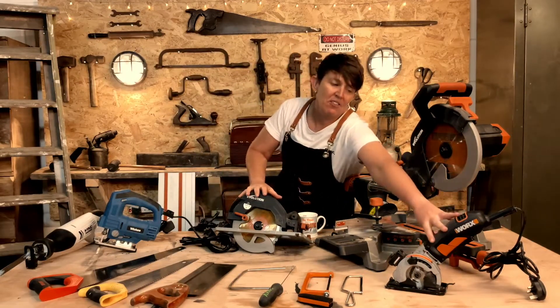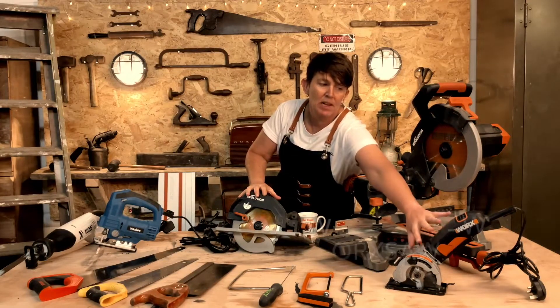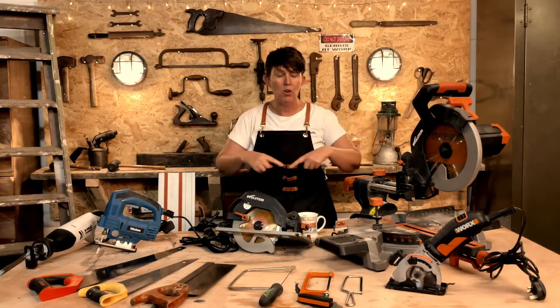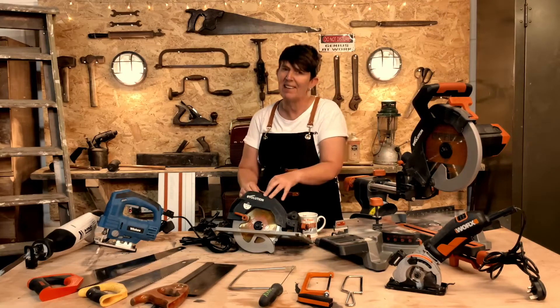This is another favourite of mine — it's like a mini circular saw, and I absolutely love it. So when I've got smaller pieces or sheets of wood, I will use this before I would use the full-size one, because that larger one is heavy.